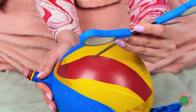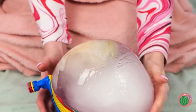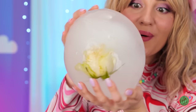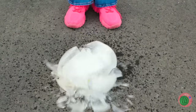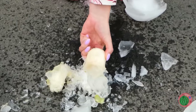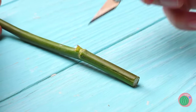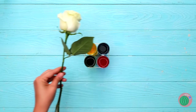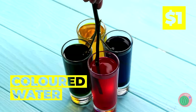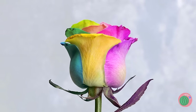Balloon after balloon — now it's ice! There's something inside, open it up! It looks like a flower, and it still smells as sweet! Now cut the stems and dip in colored water — soon you've got a rainbow rose!